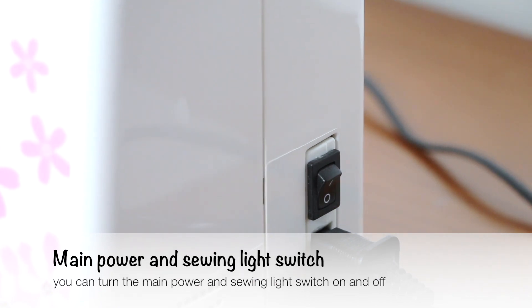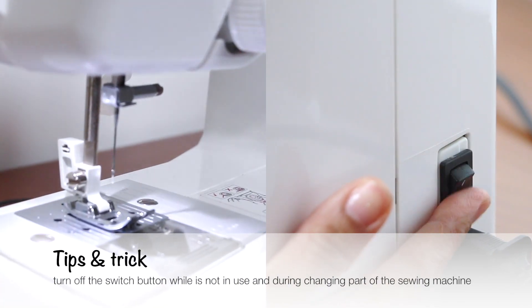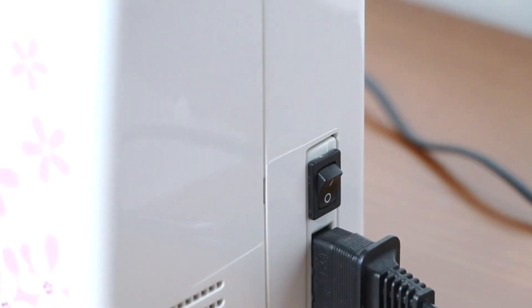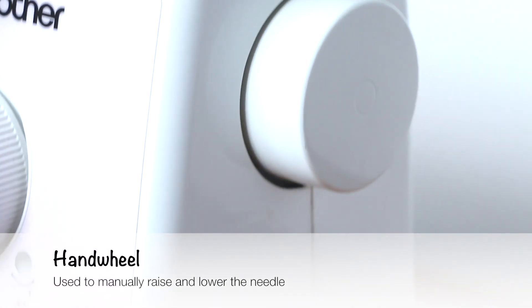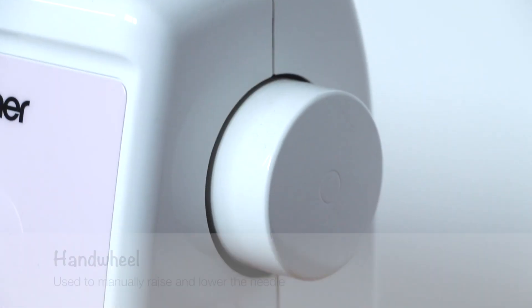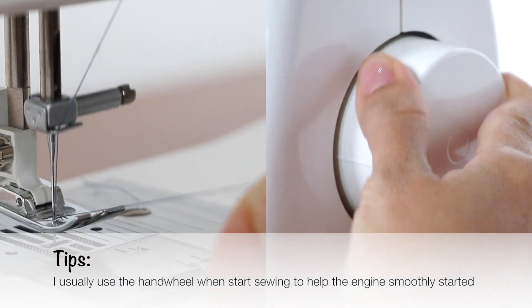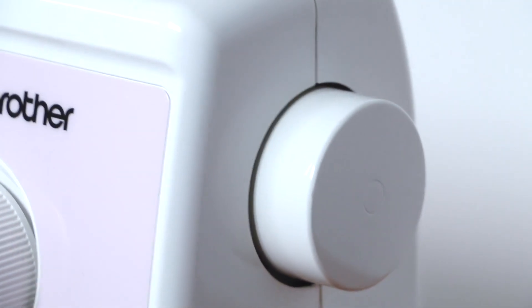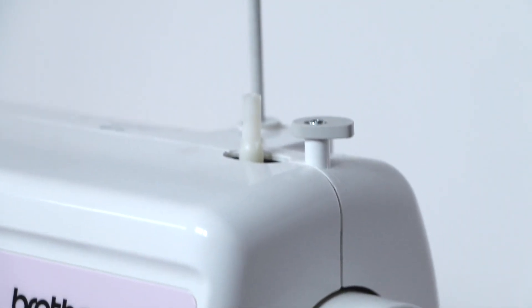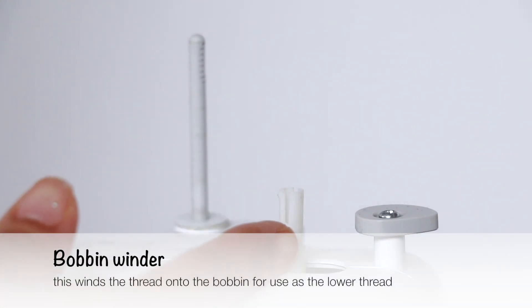Number 3 is the main power and sewing light switch. You can turn the main power and sewing light switch on and off. Turn off the switch button while it's not in use and during changing parts of the sewing machine. Number 4 is the hand wheel, used to manually raise and lower the needle. I usually use the hand wheel when starting to sew to help the machine smoothly start.